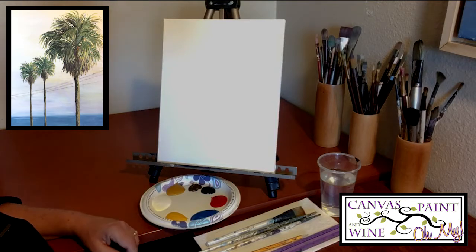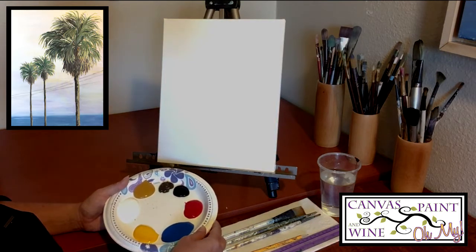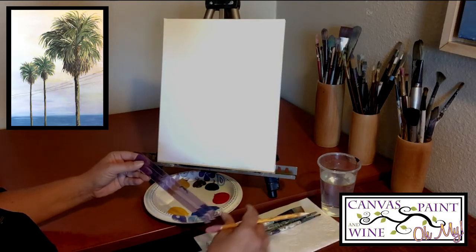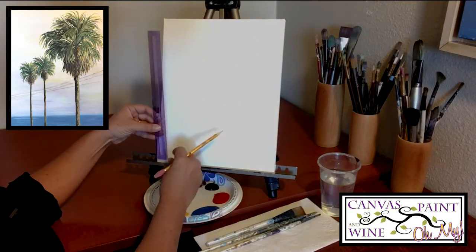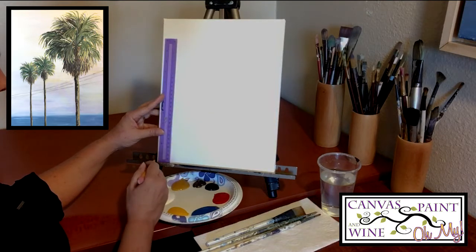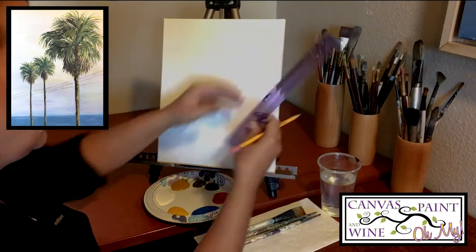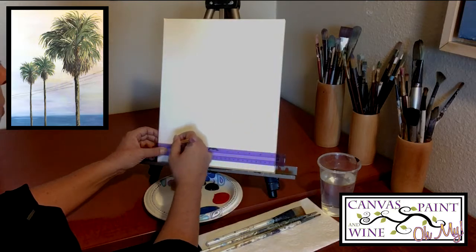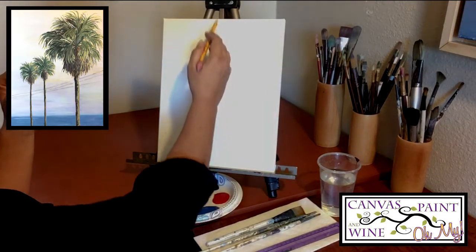We have all those supplies set up. I'm working on an 11 by 14 canvas with my paints ready to go. Before we get started I need to draw in the horizon line — that's where the water meets the sky — and for this painting it's quite low, down toward the bottom. We're going to grab our ruler and pencil, measure two inches up from the bottom left corner, and give ourselves a mark right there on the canvas. Do the same thing on the right — measure up two inches and give yourself a mark — then match up the ruler with those two marks and draw your horizon line all the way across.